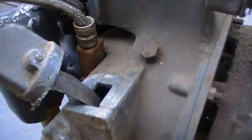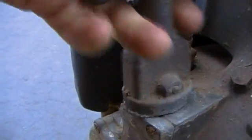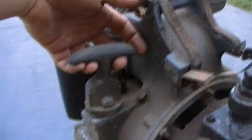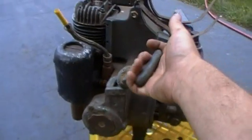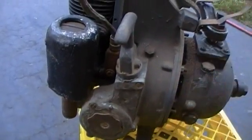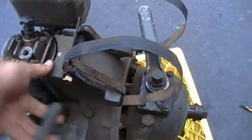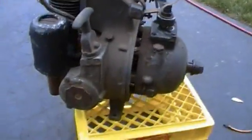It has a recoil start with a big braided steel cable instead of a rope — pretty heavy duty. It does turn over and has compression, but it doesn't turn over easily. You really need to get a good crank on the handle. The recoil comes in at an angle while the crankshaft runs a different direction, but it does turn over.